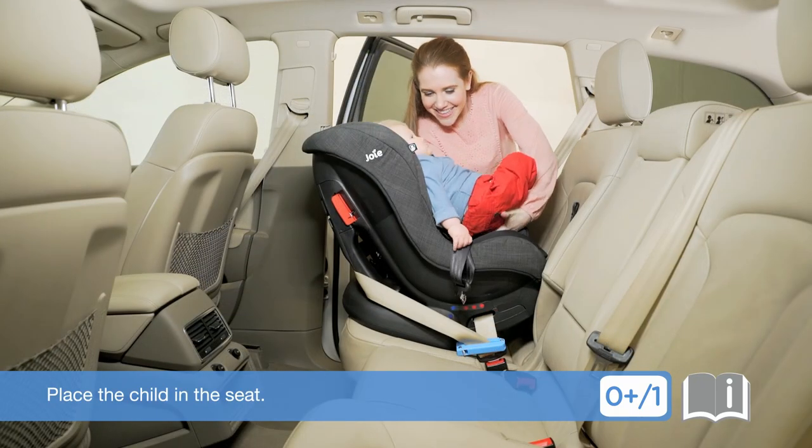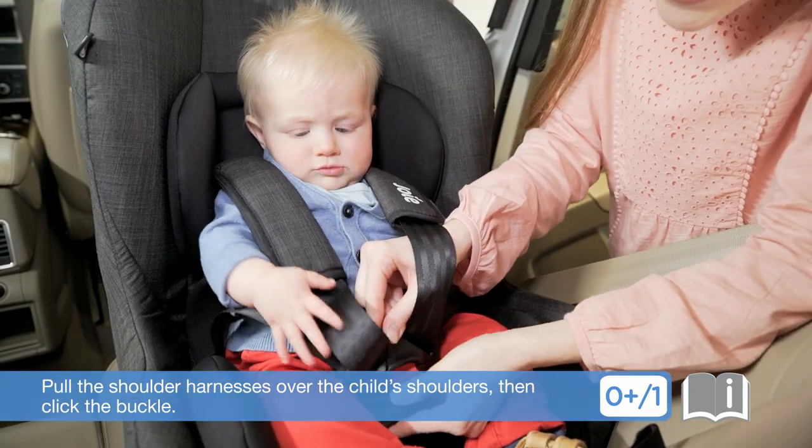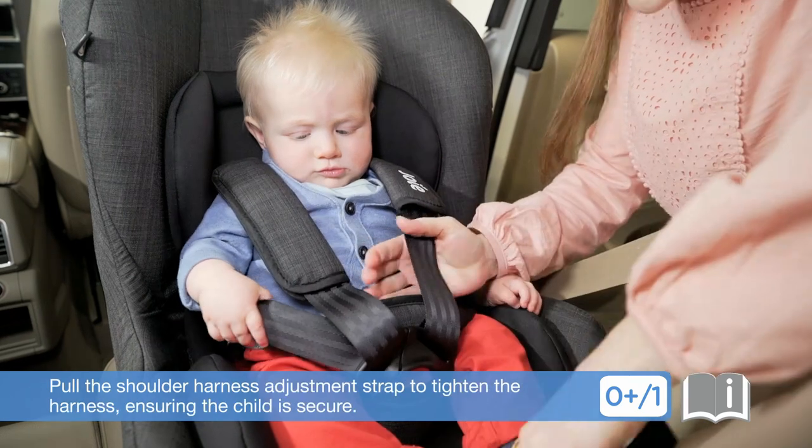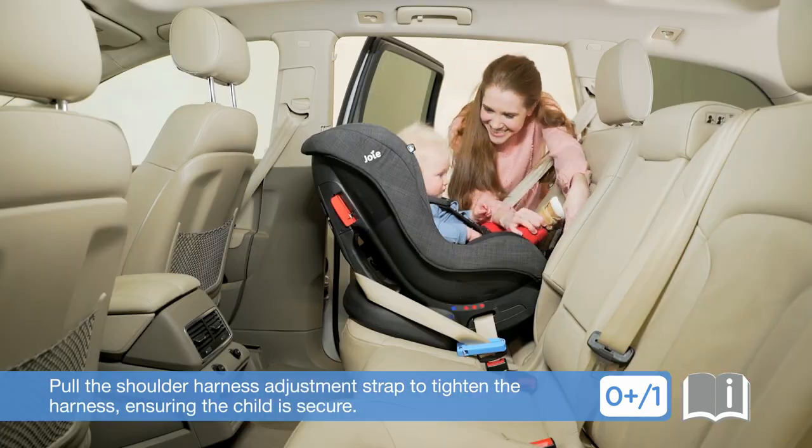Place the child in the seat. Pull the shoulder harnesses over the child's shoulders, then click the buckle. Pull the shoulder harness adjustment strap to tighten the harness, ensuring the child is secure.